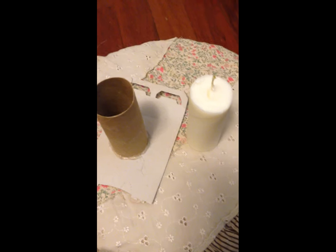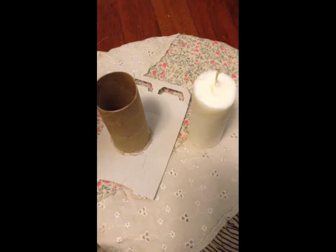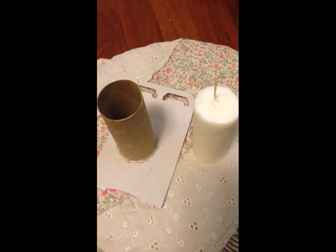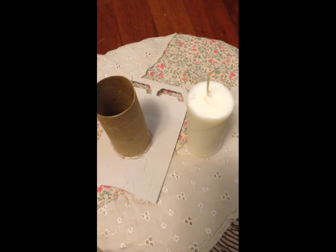If it comes out a little wonky or you don't like the indentations in the candle, you can take a really hot pan or hot plate you don't use for cooking, heat it up, and just melt the bottom to make it nice and straight — or do the sides however you want. It's an extremely thrifty way of making candles. Hope you all have a blessed day.